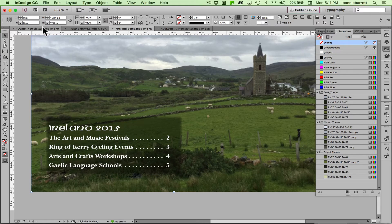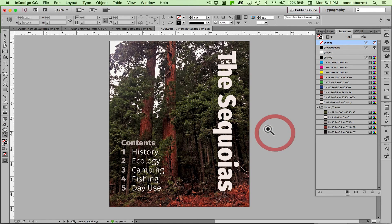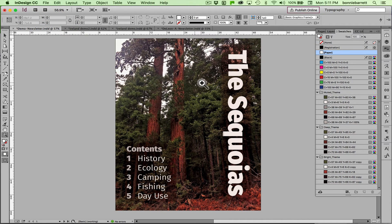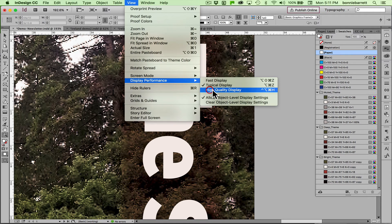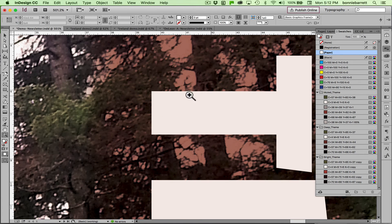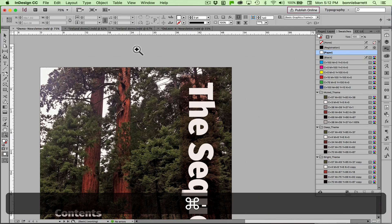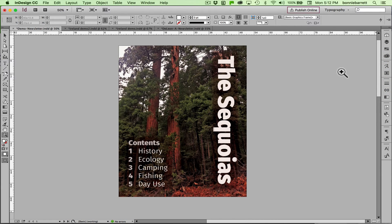I'm going to show you another example of the same principle using work done by one of my students with her very beautiful photographs. Thank you Angela for giving me permission to use this. Her photograph is very dark, which means the type already looks pretty good over it, but we can make it look even better by putting a little bit of a frame. Let me go to View > Display Performance > High Quality Display to sharpen that up. You can see how the multiply background is interacting with the photo in a way that lets us appreciate both.